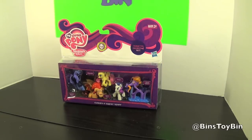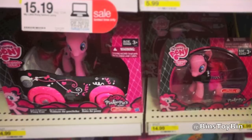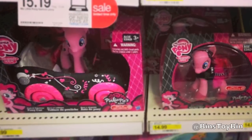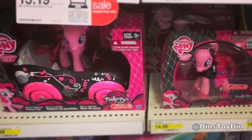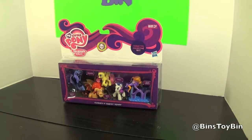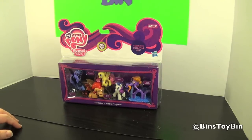Target, by the way, has a ton of new pony stuff. They have their own exclusive line called Pinkie Pie's Boutique, where Pinkie is all black and pink — kind of like a goth Pinkie. She's pretty cool. And they're getting all sorts of new items too that we'll be showing off here.